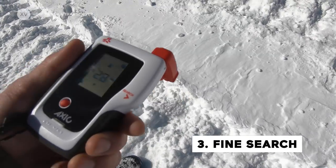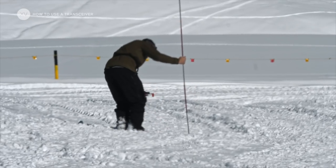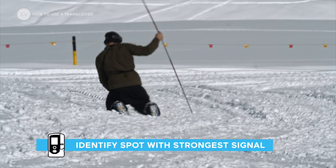Then comes the fine search — that's when you reach within 3 meters from the victim. Get your transceiver closer to the ground, still pointing in one direction and flat.